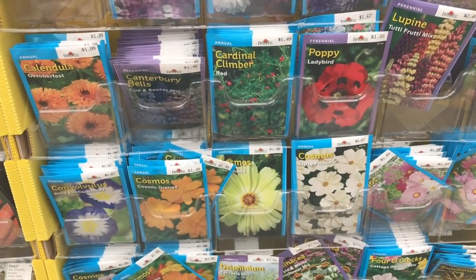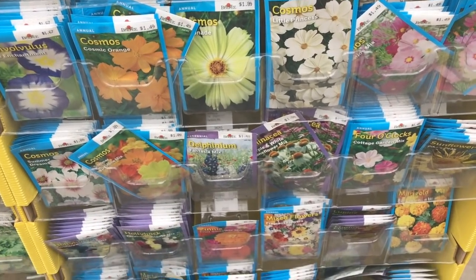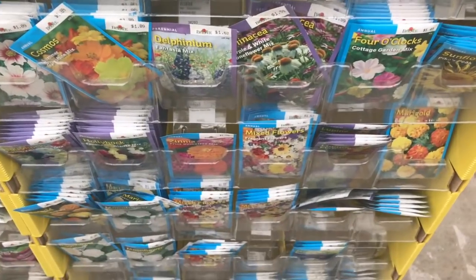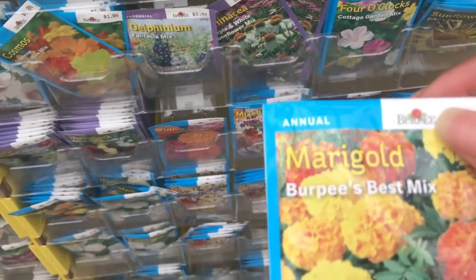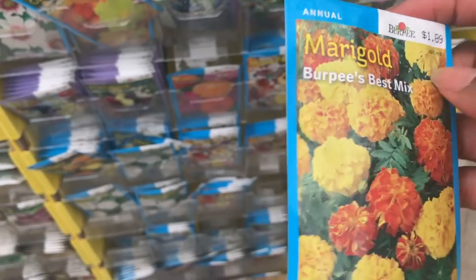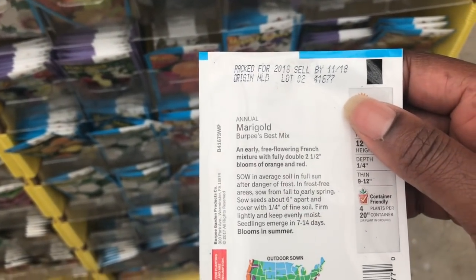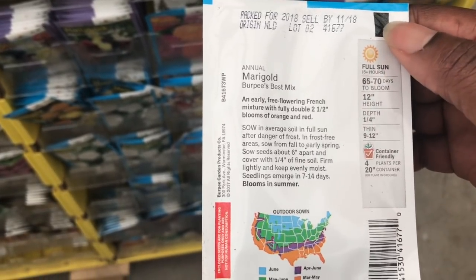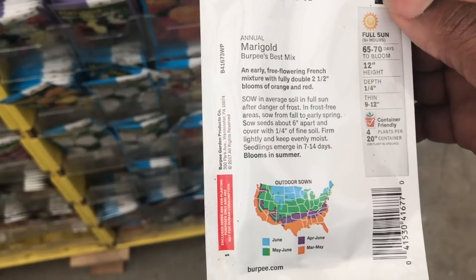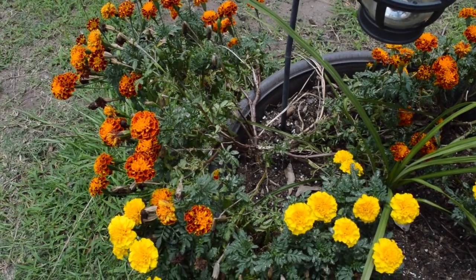If you don't know anyone with a marigold plant, you can go a less expensive route and buy one seed packet of marigold and plant them yourself. You definitely have to have patience for the seeds — a lot of times we see the plants in the store and want them just like that. But once you get the plant established and get flowers, you should never have to purchase marigolds again.